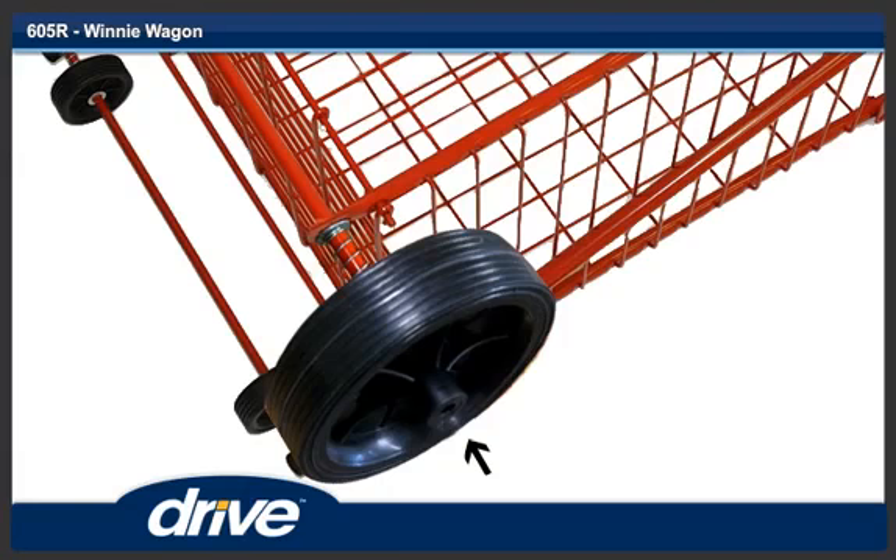Step 7. Slide one of the rear wheels on the rear axle with the side that has the deeper recess facing away from the frame.